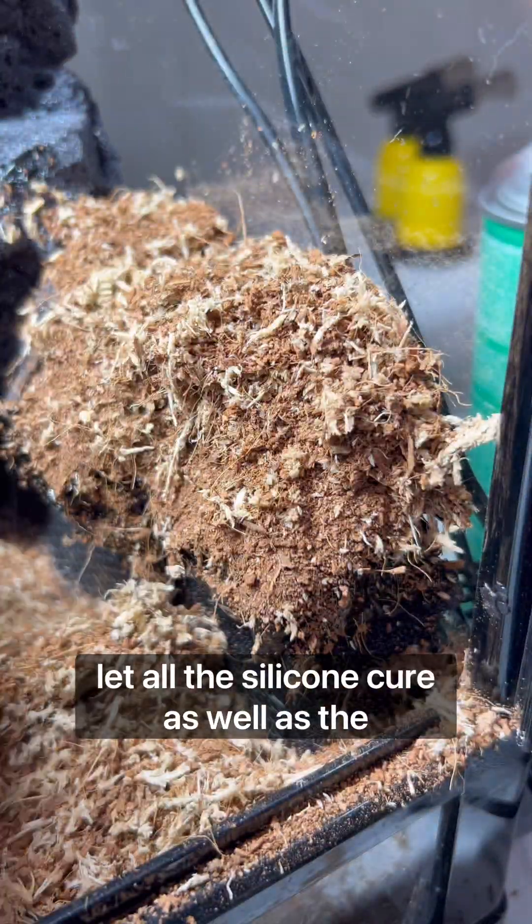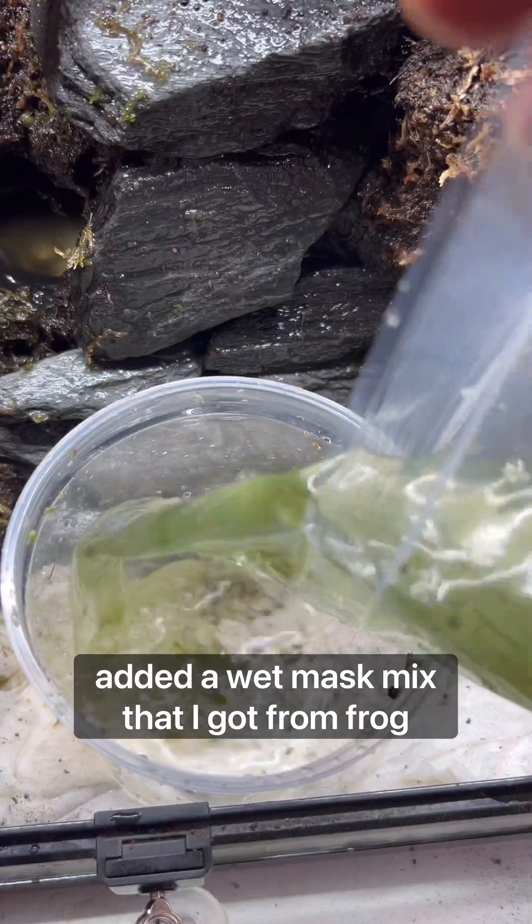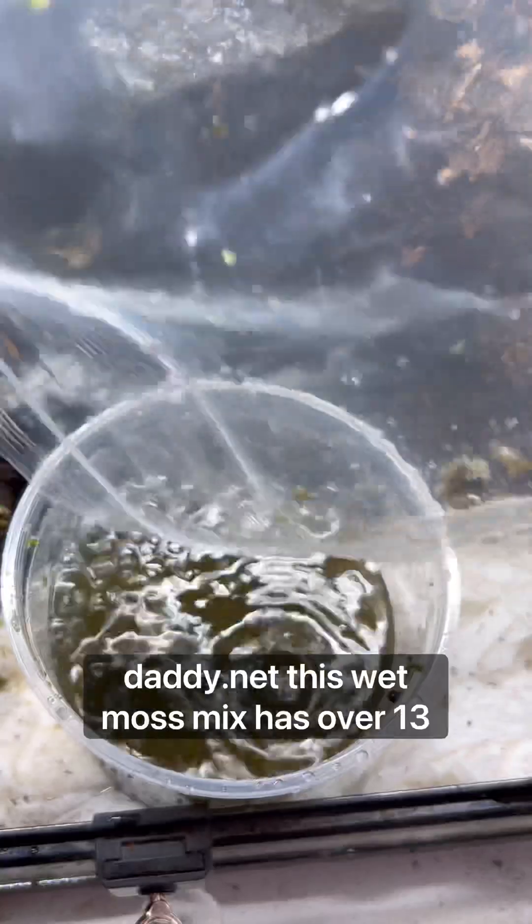I let all the silicone cure as well as the expanding foam for three weeks before I added a wet moss mix that I got from frogdaddy.net.